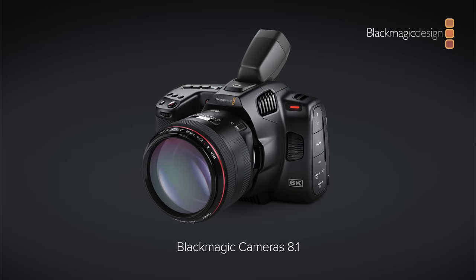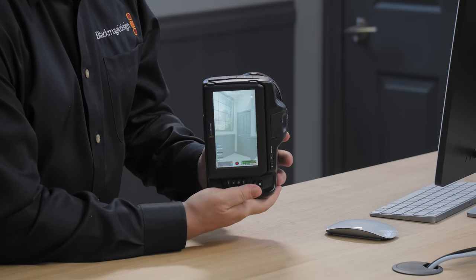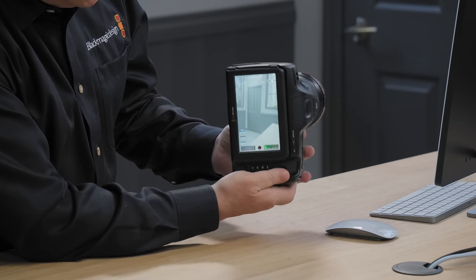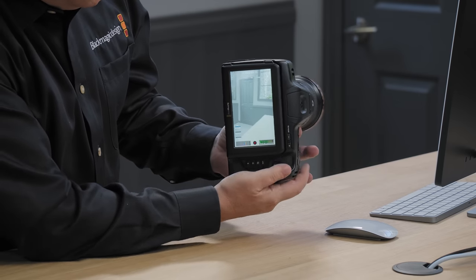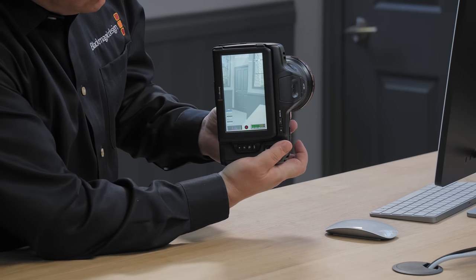We also have updated software for the Pocket Cinema cameras with support for vertical aspect ratio shooting, so you can create cinematic content for TikTok, YouTube Shorts, and similar platforms. Simply rotate the camera vertically for 9:16 shooting, and the heads-up display automatically rotates. You can even use vertical frame guides and safe area markers on the LCD. When you rotate it horizontally it shows horizontal, and rotating vertically changes the HUD — you can record vertically. It's very simple.